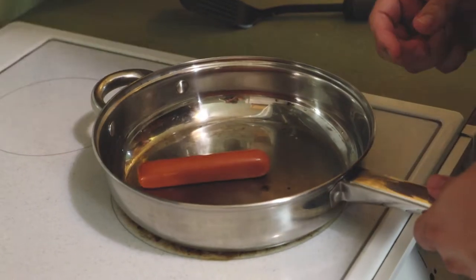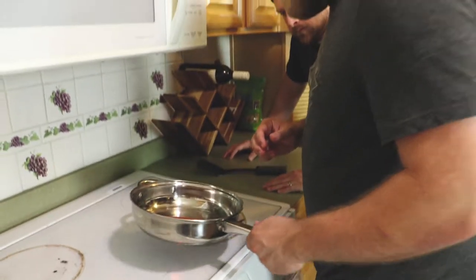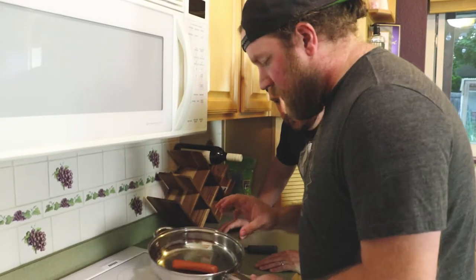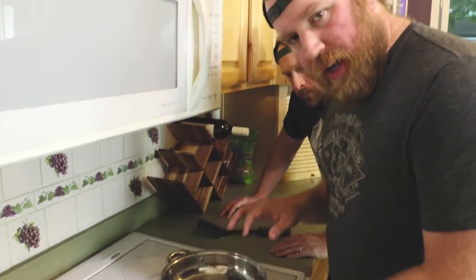First things first — picture yourself at a gas station. You're eyeballing that last roller dog, and you know how delicious it's going to taste because it's just been perfectly seared on all sides. That's basically what we're trying to recreate here by cooking this dog in a pan.